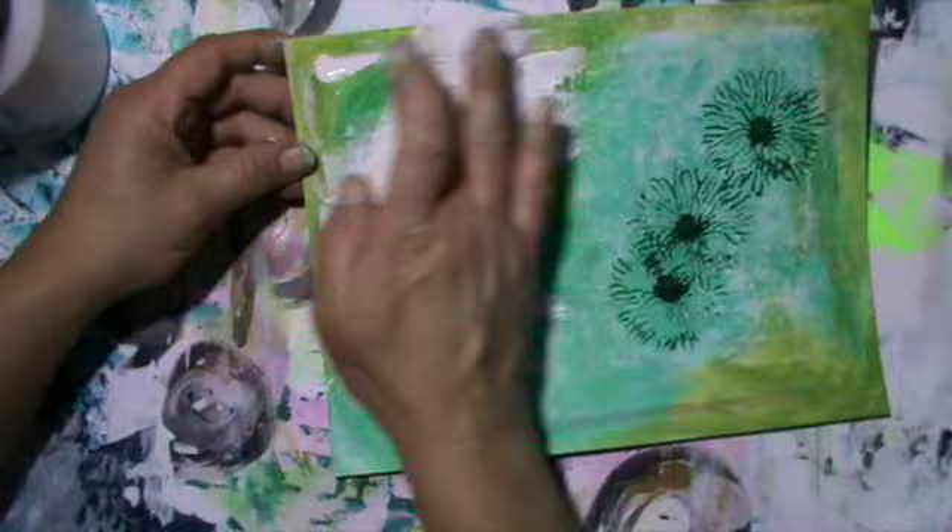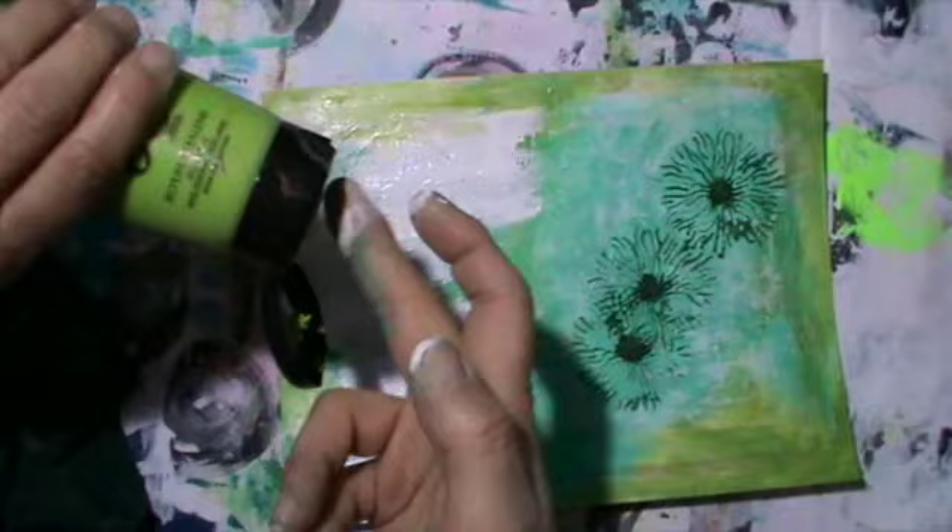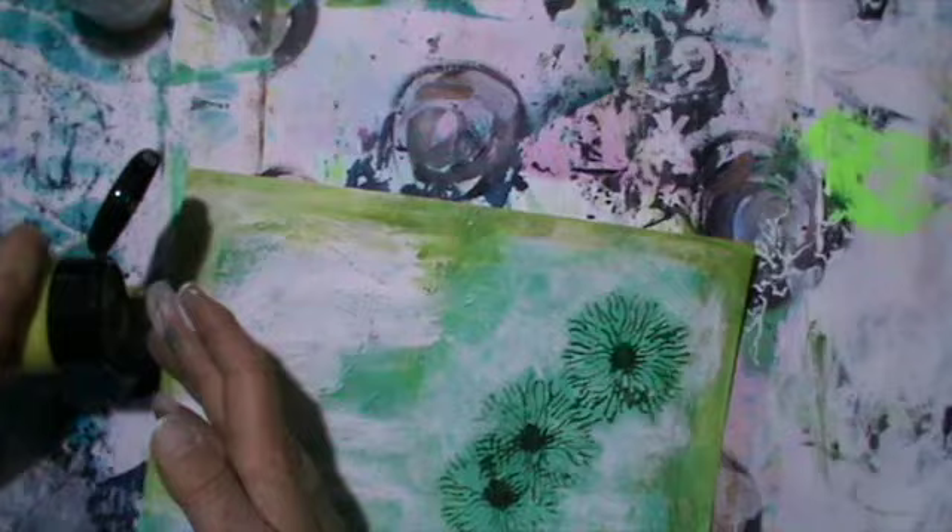I put it on and I hated it. So I went over it with gesso. As I said, I'm just playing here and I had really fun trying stuff, so I went over with white gesso again, quite thickly.